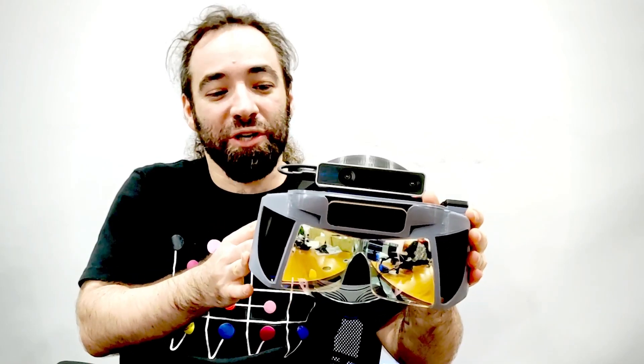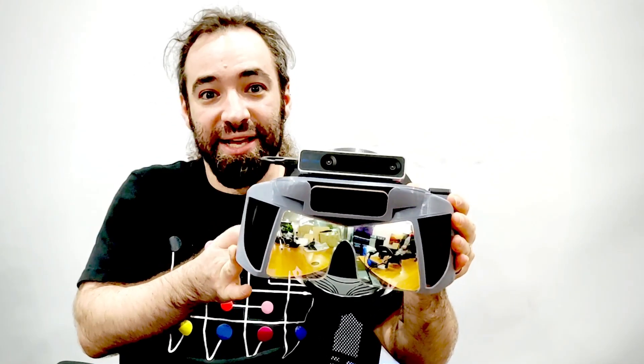That's a basic introduction to what a Project North Star headset is. Step one: go check out Leap Motion's original blog post where they announced Project North Star to the world. It's really great to start by seeing the inspiration for the project and how it was introduced to all of us.